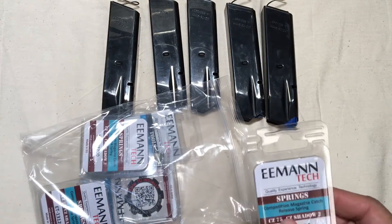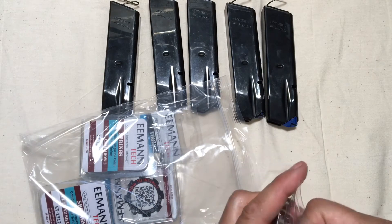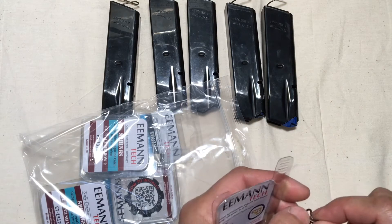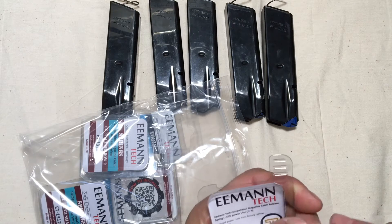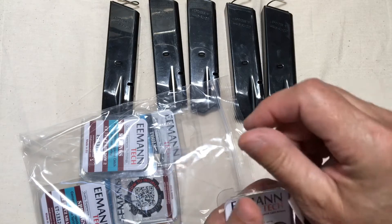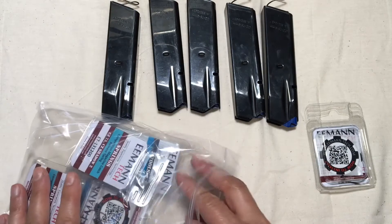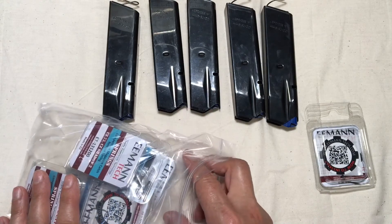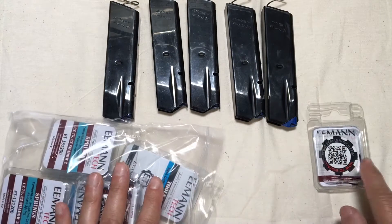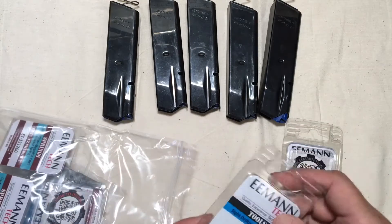Here are the Competition Magazine Catch Release Springs. I know the stock ones are really super fat. I'm not sure what makes these different, but we'll find out when we install them. I had done a video on replacing the magazine catch assembly, and I'm going to be taking it apart again and putting in one of these competition springs in both my guns.